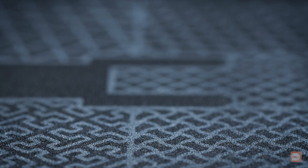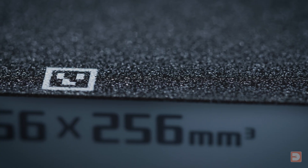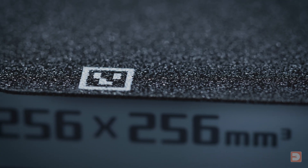If you order this plate for the Bambu Lab P1 or X1, it features the required QR code for the X1 printers to automatically recognise it as a textured build plate.